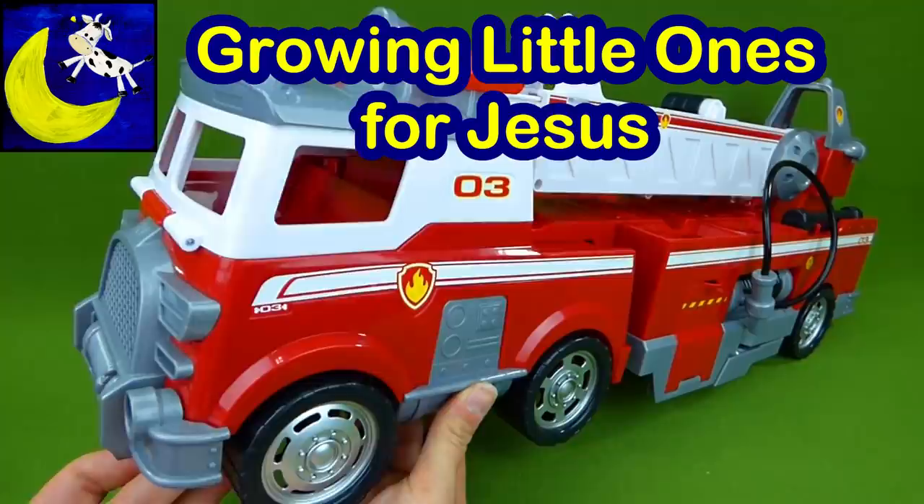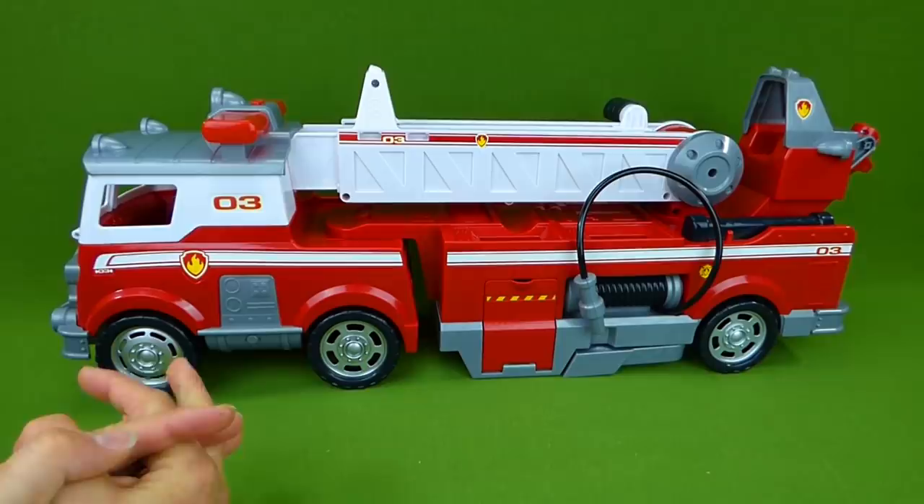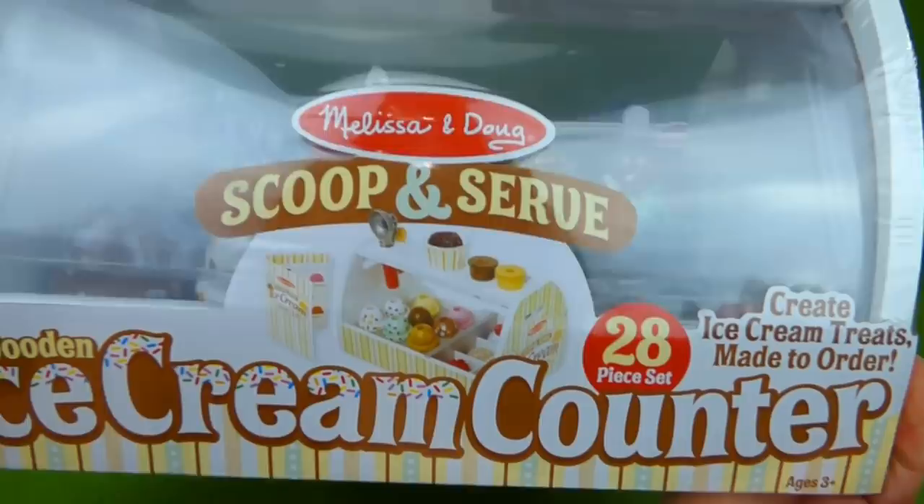Hey everybody, we have the new Ultimate Fire Truck. This is the newest Paw Patrol toy, and we are so excited to have it.